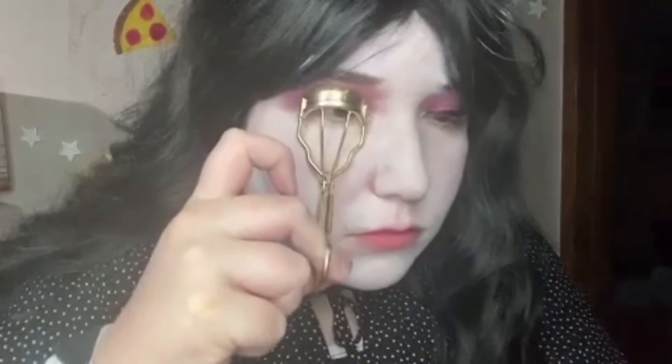Next I'm going to curl my lashes with this Gem Squad eyelash curler — I'm new to it, so if I'm doing it wrong please don't judge me — and then apply mascara and lashes, and after that we're moving on.